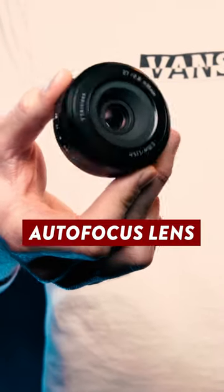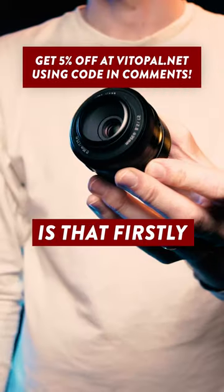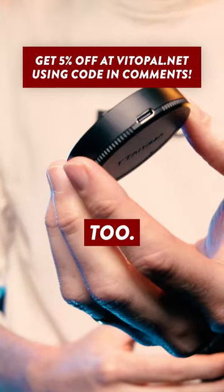This is TT Artisan's first fully autofocus lens, and it weighs less than four AA batteries. Two things I really like about the design: firstly, the lens cap clips on even when the lens hood is attached, and secondly, the base cap doubles up as a lens dock too.